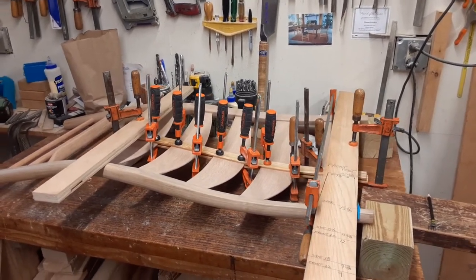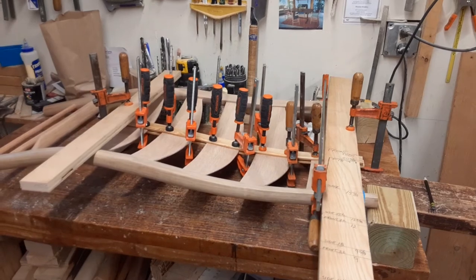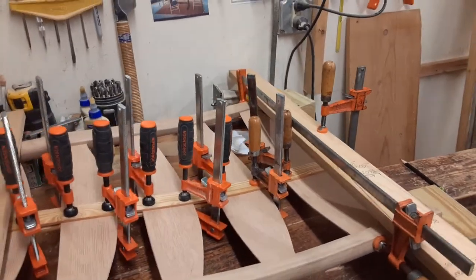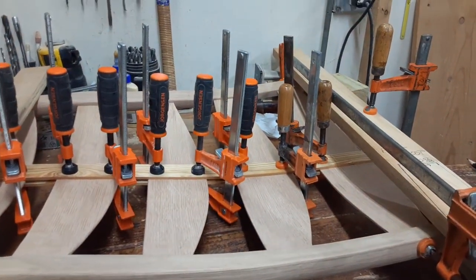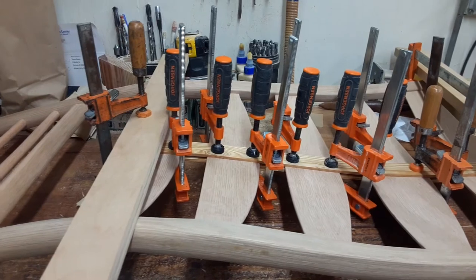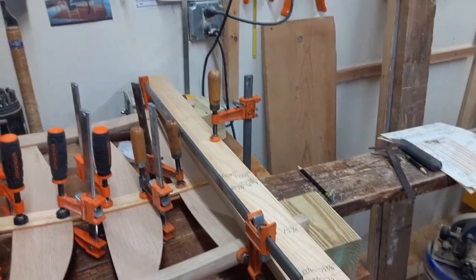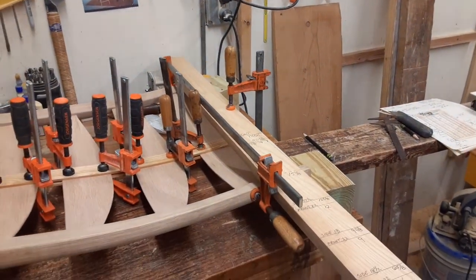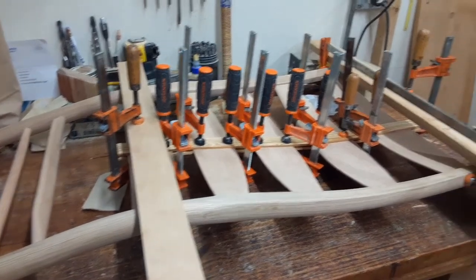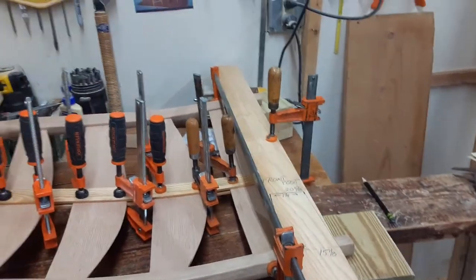I just wanted to show you guys this end result of my putting the back together. It's maybe a little bit excessive on the clamping, but you can sort of get the gist of how I clamped those two little strips in there to maintain the curve. I even used the big old chair stick as one of my clamping places. I think it turned out pretty good. I'm going to unclamp it here in a little while and start working on my pegs.